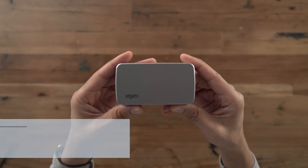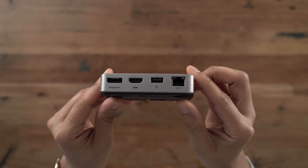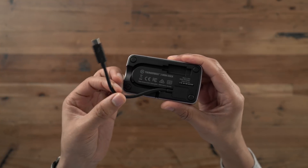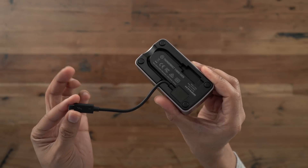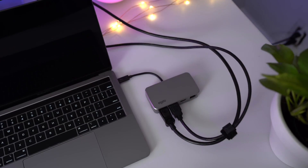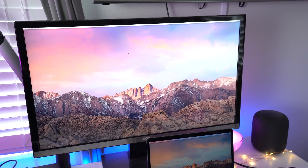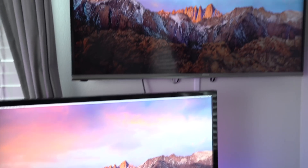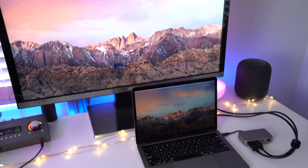If you need a way to connect your Mac to two 4K displays at 60Hz, Elgato's Thunderbolt 3 Mini Dock is up to the task. It features DisplayPort and HDMI connectivity and has a built-in Thunderbolt 3 cable tucked into the bottom of the unit — super handy so you don't have to carry a separate cable. The dock also features USB Type-A and Gigabit Ethernet, and because it's completely bus powered, it's an ideal solution for connecting to external displays on the go.